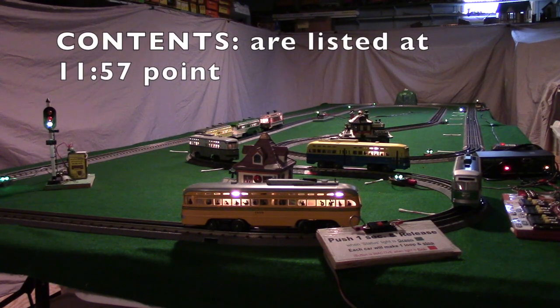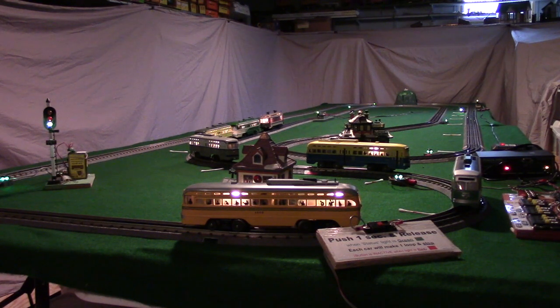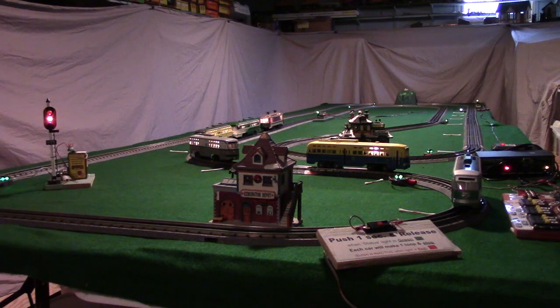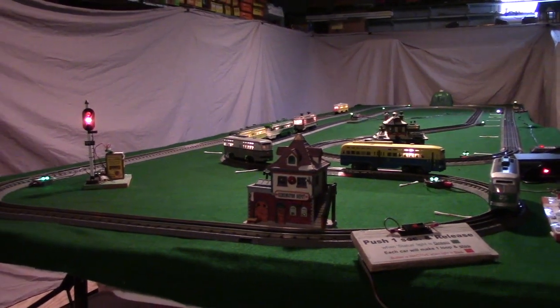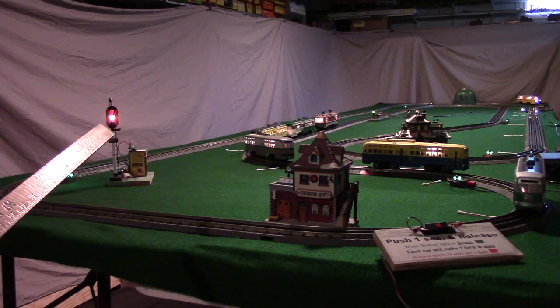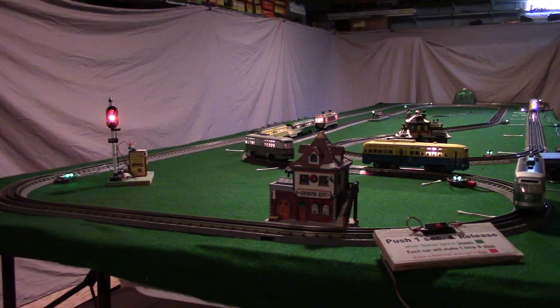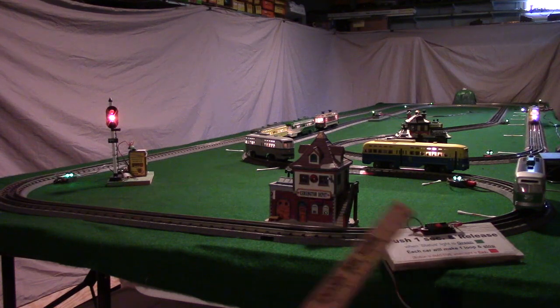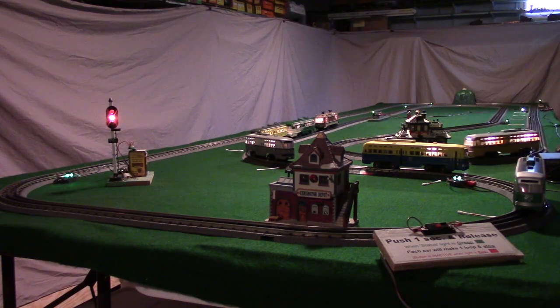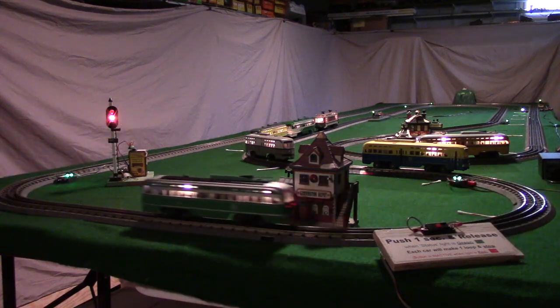Right in front we have what we call the public push button, where the public can push it to start these trolleys. You may notice when I push the push button, that light went from green to red. I call that the status light — it just tells the public that the controller is busy. When the status light is red, the system is busy and it doesn't do any good to push it.